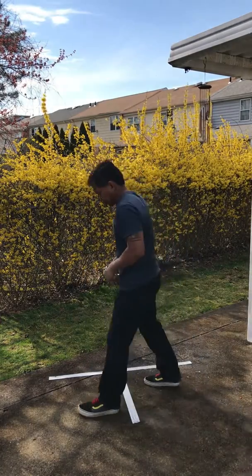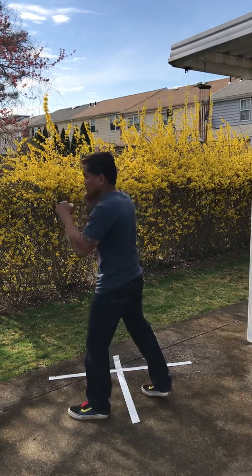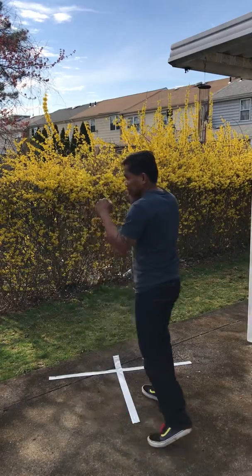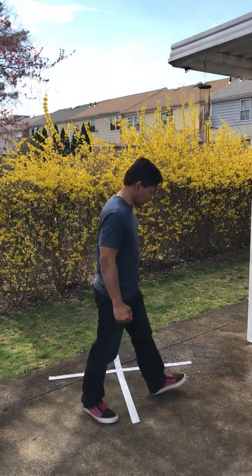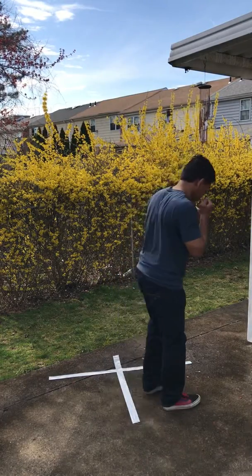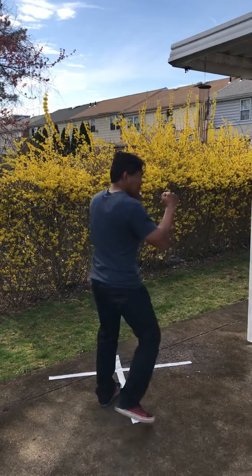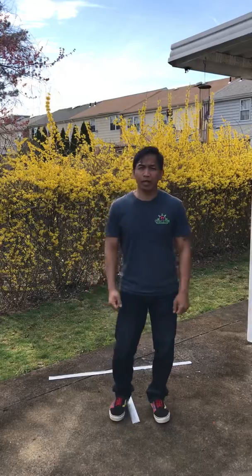From the side view, switching back to our left lead, the lateral triangle looks like this. From a right lead, it looks like this. Please give that a try. Thank you.